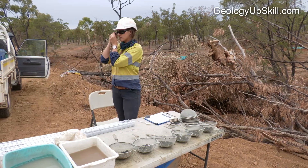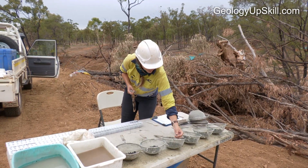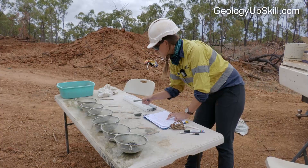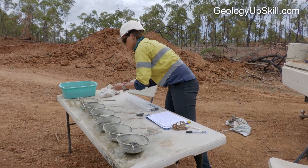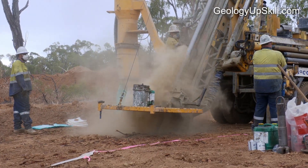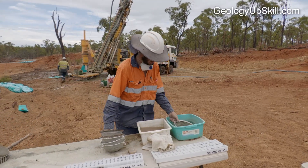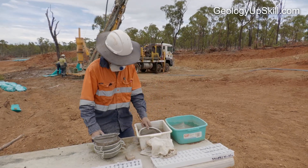The geologist is also responsible for deciding when to terminate the hole. It's a good idea to discuss this in detail with management before the program starts and get clear guidelines for hole termination. RC drilling is a fast-paced job with many challenges for a new geologist, but it's a very effective technique widely used to explore near-surface deposits, particularly in Australia. There's a good chance you'll end up working on an RC drill site early in your career, and this video should give you a head start on that job.